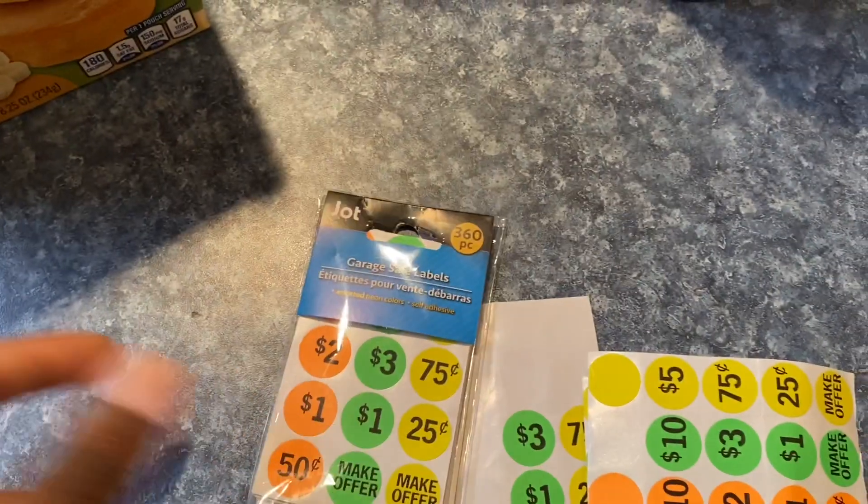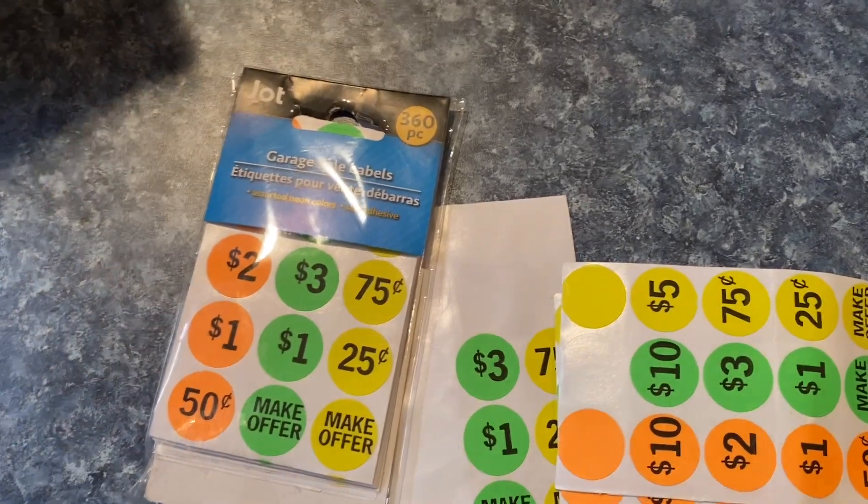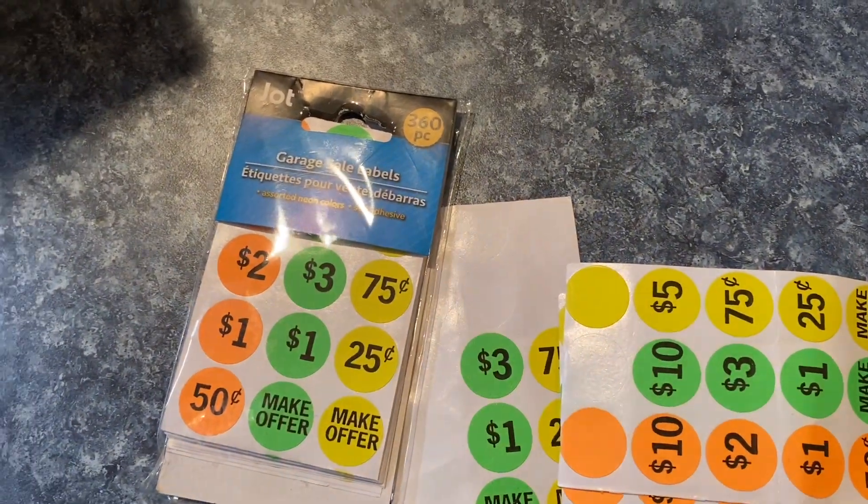First things first: labeling. Labeling is the key part of making Passover easier for you. I start this process two to three months before Passover even starts, because I'm a very busy person — I have a one-year-old, I'm a wife, I have a lot going on. I recommend going to the Dollar Tree. You buy some stickies — there are 360 in a pack — as well as other sticker packs. Any kind of stickers work. You don't have to do this.